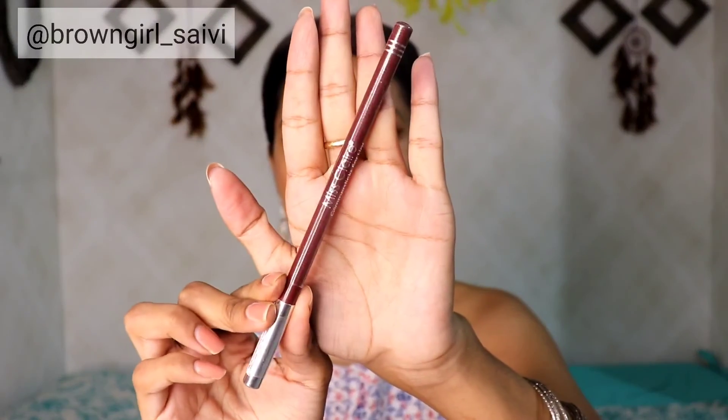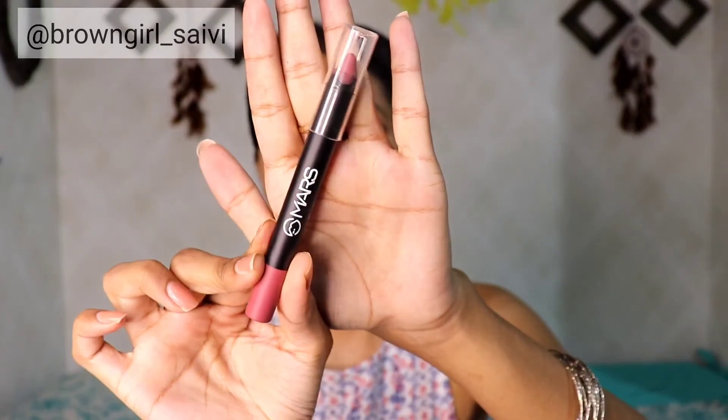I will remove the lip balm and then apply a lip liner all over my lips. Then I am going to fill it with this Mars Lipstick in the shade Smile.